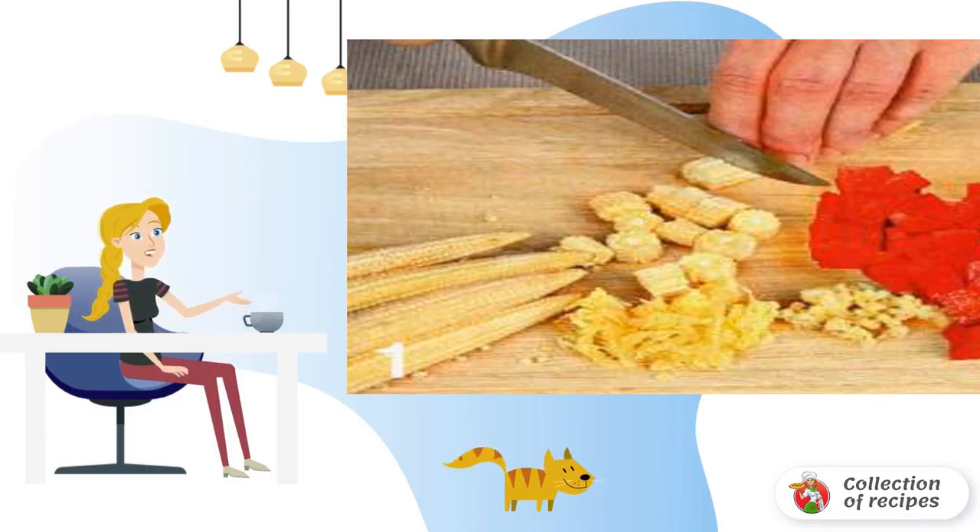Wash the pepper and cut it into thin slices, removing the core. Peel and chop the garlic. Wash the corn and cut it into 1 centimeter thick circles.